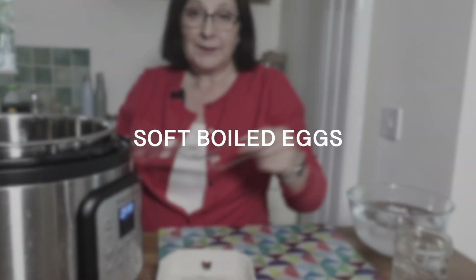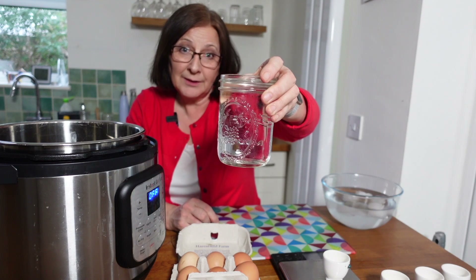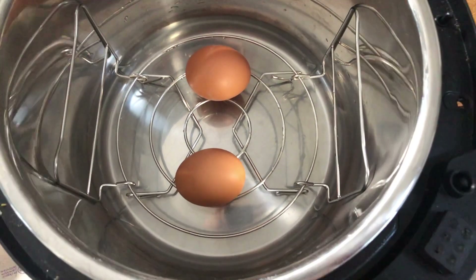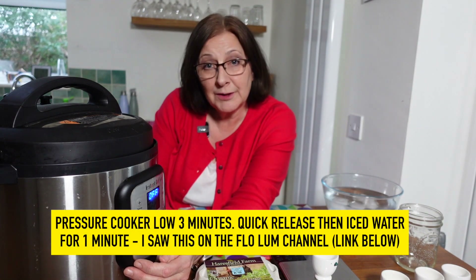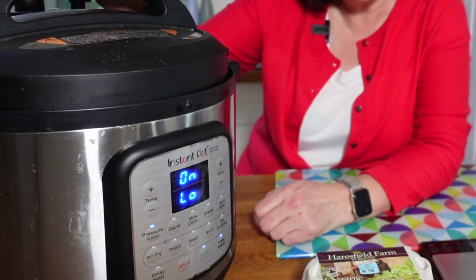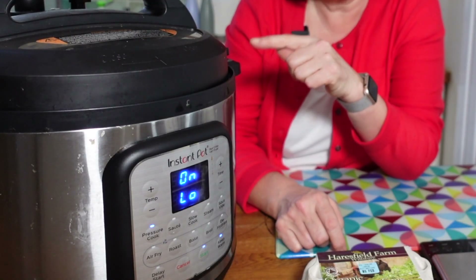Let's try the soft boil method. I'm going to use the trivet that comes with the Instant Pot Duo Crisp with the handles facing upwards, get that in the pot, then add my two cups of water. I'm taking two eggs and putting them on the trivet — both eggs are standing just above the water — and I'm using the pressure cooker lid. For this first attempt, I'm going to put them onto pressure cook low for three minutes, then plunge them in water for one minute. I've got a stopwatch on to see the total time including heat-up.